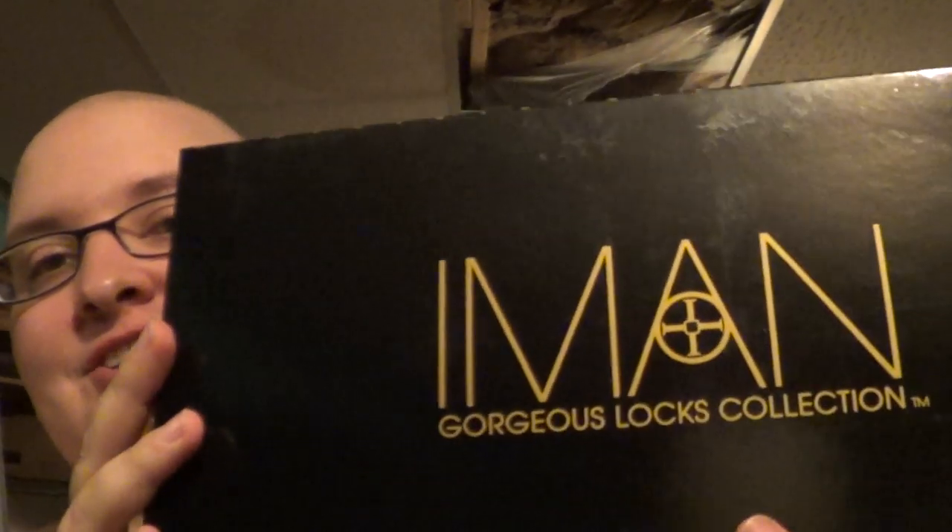Alright, hi guys! We are in the second edition of the Iman collection, which will show up backwards. So here we go. This is Iman Gorgeous Locks. This is the second of three styles — this one is the Beautiful Bob.